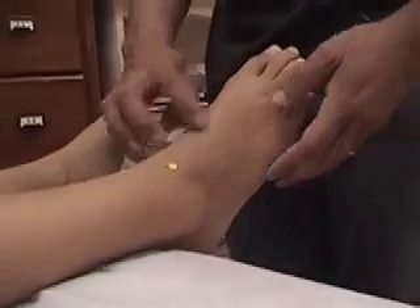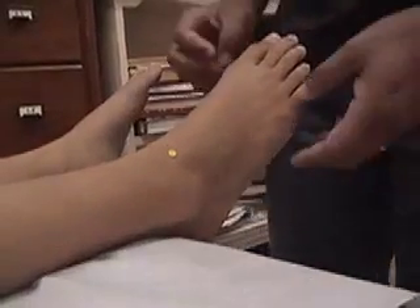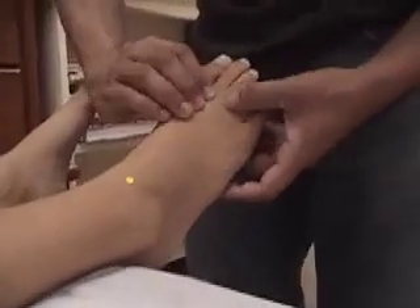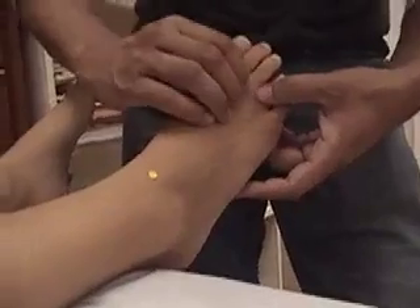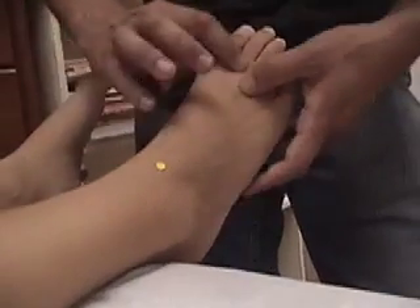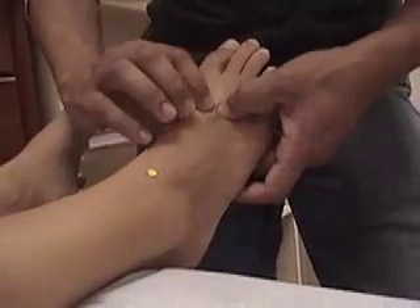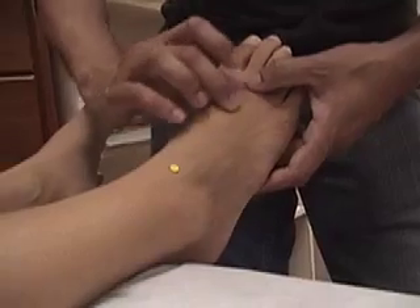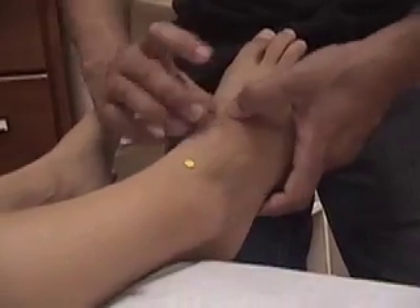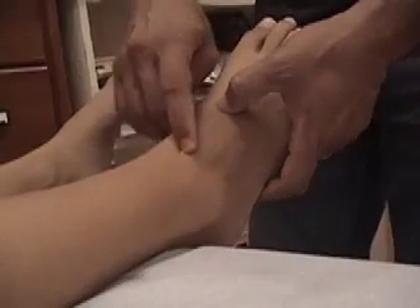Stomach 42 is basically at the highest point on the dorsum of the foot, but there are different ways to find it. If you wanted to, you can try to feel for the second and third metatarsal bones. Metatarsal bones are inside of the foot here — this is your second and third metatarsal — and then I just try to follow them up to their base where they join with the cuneiform bone. But it can be hard to feel for those landmarks.